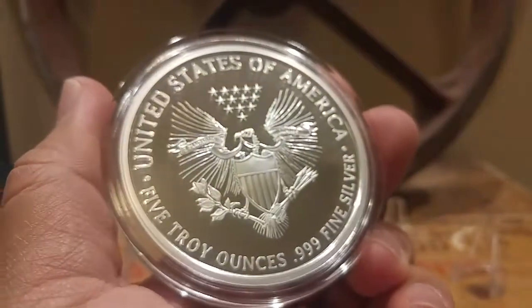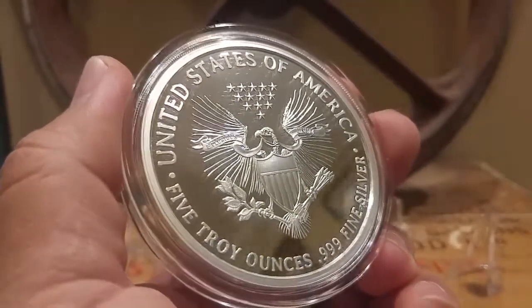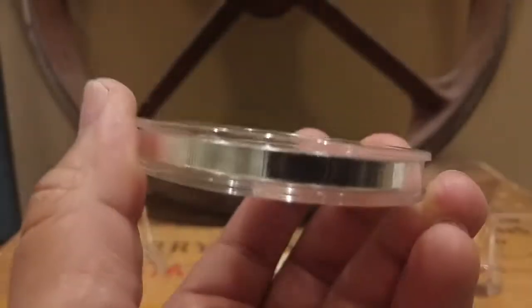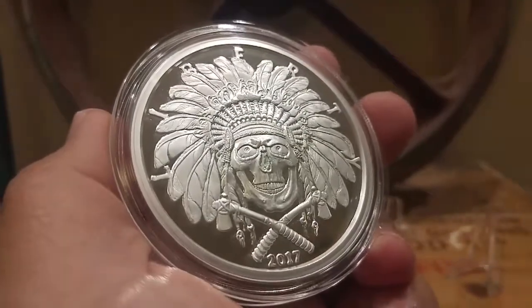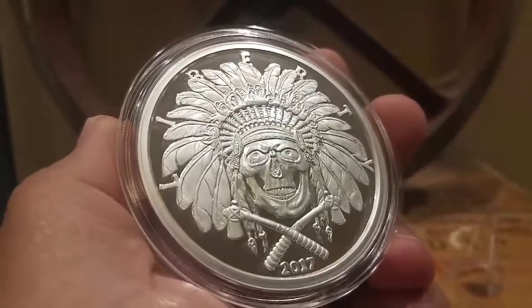It's a beautiful piece of silver. Again, only 500 made. They also make this in an antique version — it's just a little bit more weight to add to the stack in a different type of form. A beautiful piece and I fell in love with it. Let me know what you guys think about it.